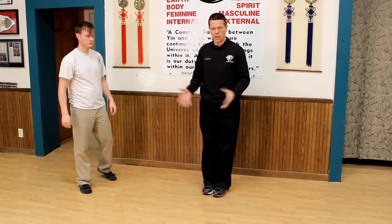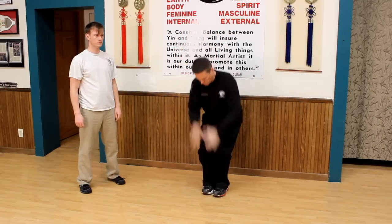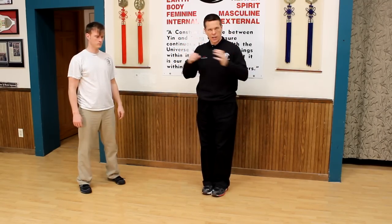You could also do it coming down, depending — like bringing something of them into your knees, this kind of right here.